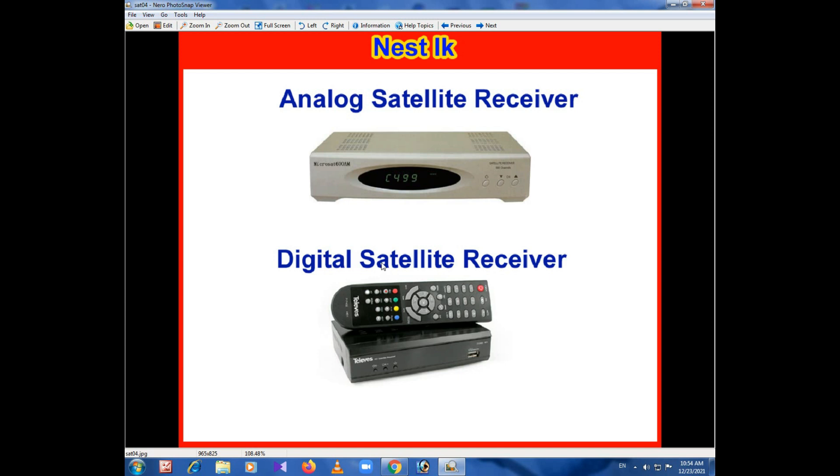Now, this is a digital satellite receiver. This is the satellite broadcasting system. This is a digital broadcasting system and a digitization system. You can see that in the interface it will need a digital satellite receiver.